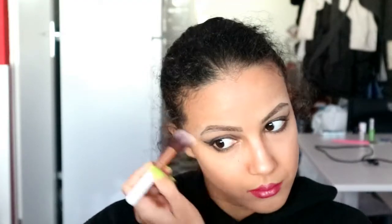Then I use a thin brush to highlight my cupid's bow. To deepen the part under my nose I'm going to use some bronzer and put it right there and blend it out with my finger. Lastly, I put the same highlight on my nose bridge, under my eyes, on my cupid's bow, under my lips, and also under my brow bone.